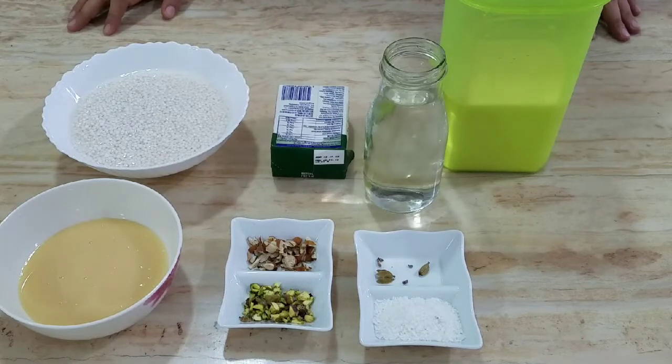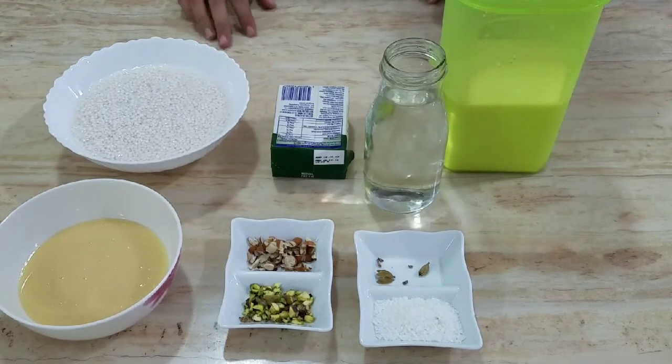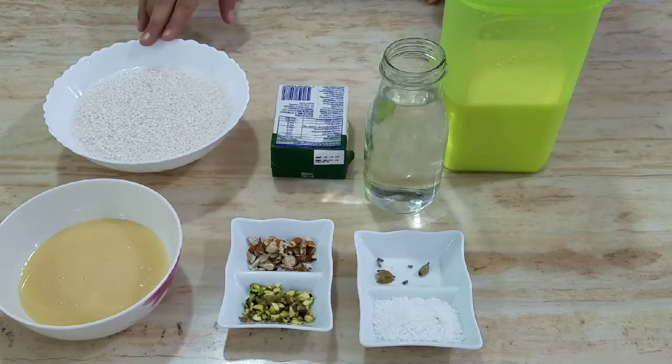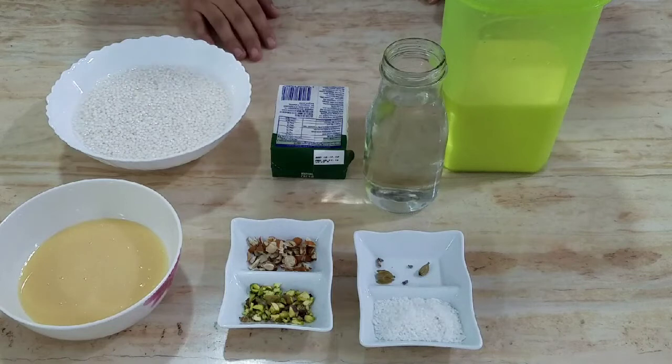The most important part is to keep the body healthy and energized. This recipe uses a small amount of sugar.